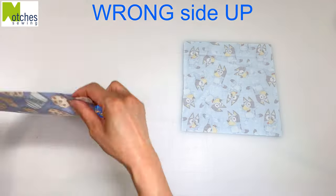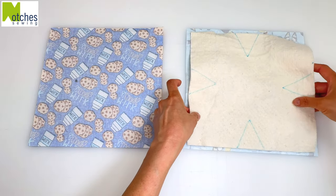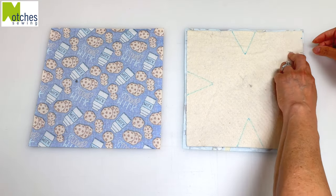Have your fabric wrong side up and center the batting on top. You should see a quarter of an inch of fabric all around. If you need to, pin in the center and between the two marks on the side.